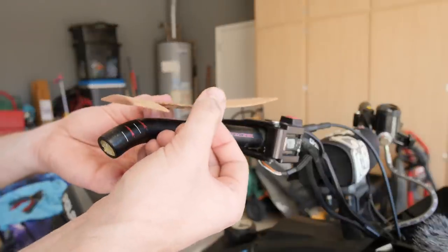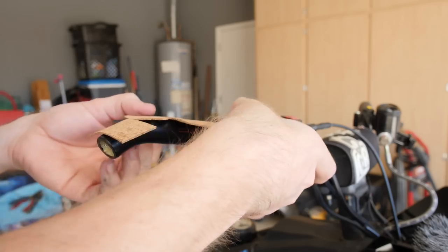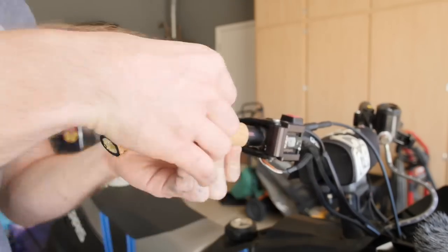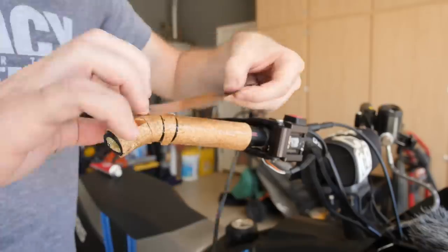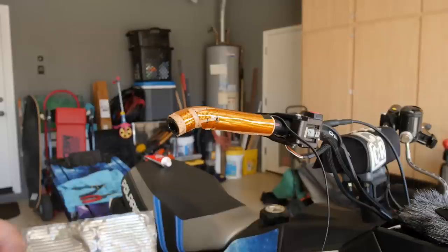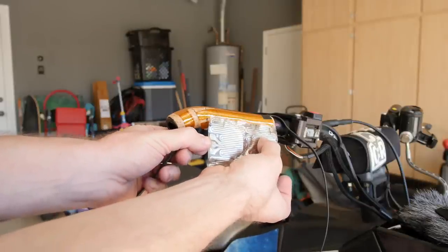To install the cork, you'll start at the end, press that down a little bit, and work your way over. Now we've got the cork on — next up is the heater. Here you can really see the difference of how much that extended heater makes — quite a bit.